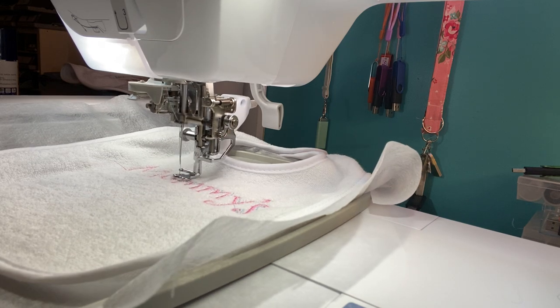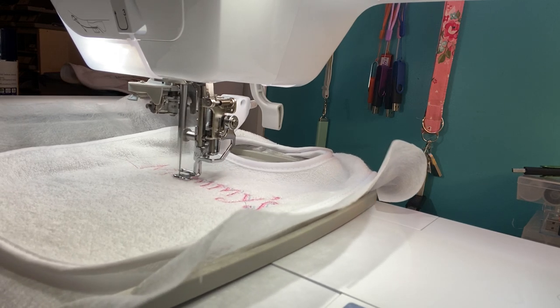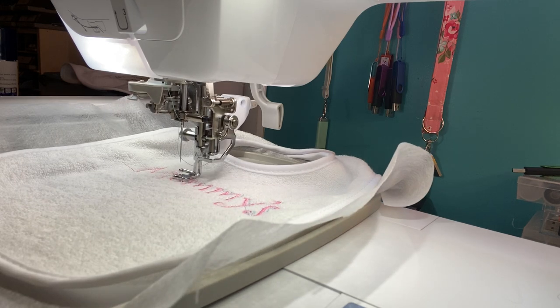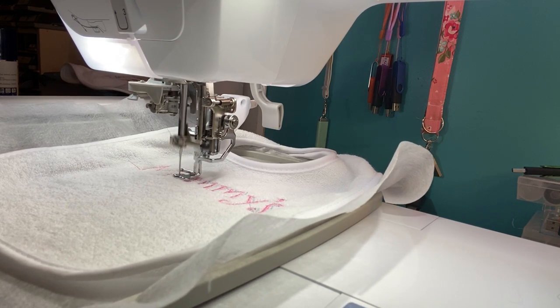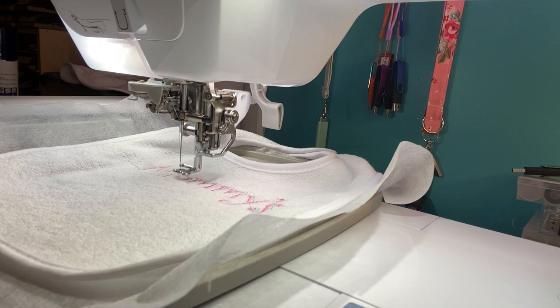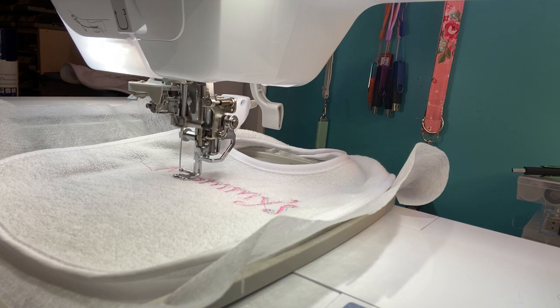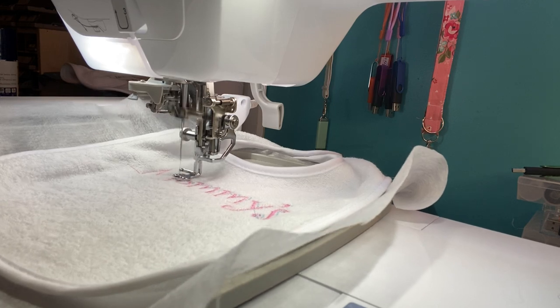I think this is cute — I'm kind of liking that little additional 3D effect. I didn't realize it had that because you couldn't really tell on the screen. I guess we're going to keep the blue and do the purple on the bottom like I had said.